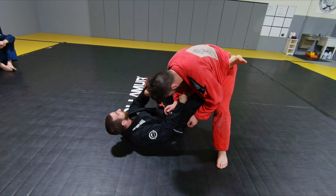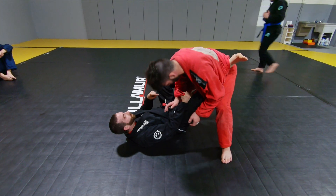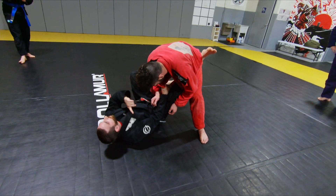Even if you do nothing else, just understanding this sort of lapel lasso is a really good way to tangle him up, because most people like to pass to this direction. Most people lead with this leg. So by doing this, I make it very hard for him to pass this direction.